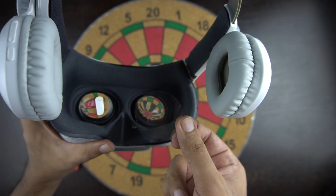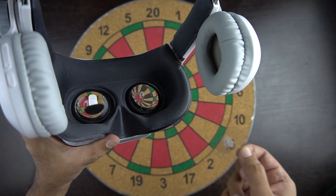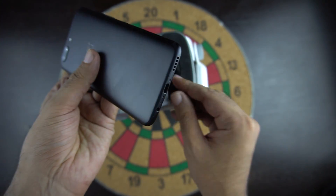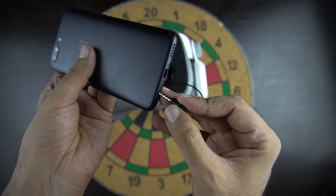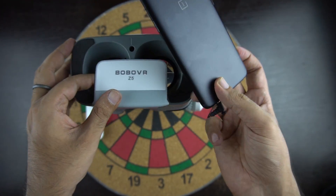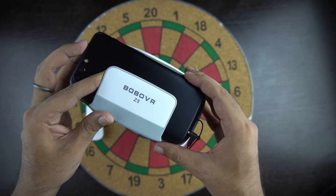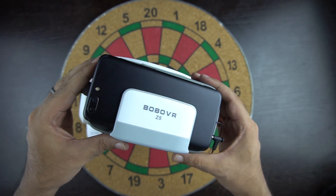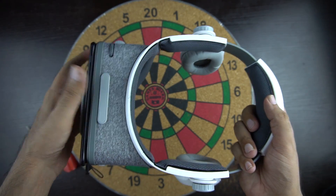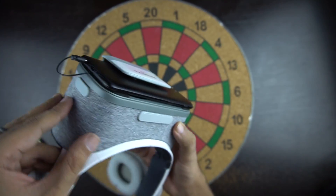In order to use the VR for the first time you'll have to remove the protective layer from the lenses. This VR headset can work with phone screen sizes up to 6.2 inches. The thing I like about this VR is that it is really easy to insert and take your phone out, unlike other VR headsets where you have to open them and release the phone. It also helps keep the phone cool so you don't need to worry about ventilation. The grip of the holder is quite firm and your phone will stay in place.